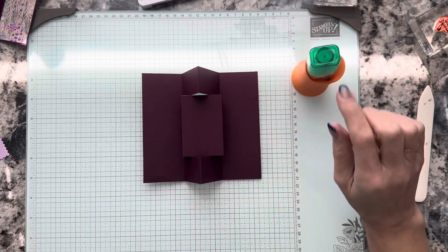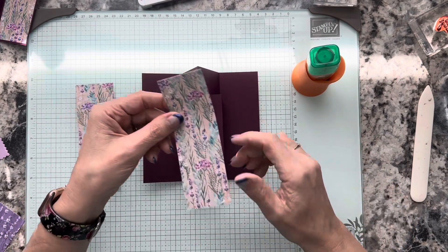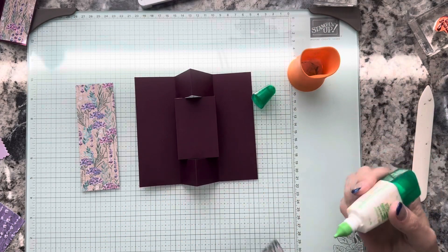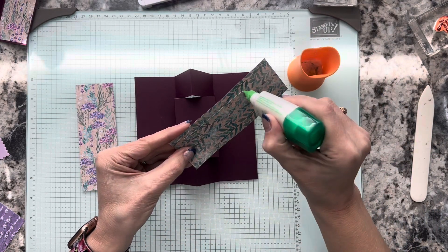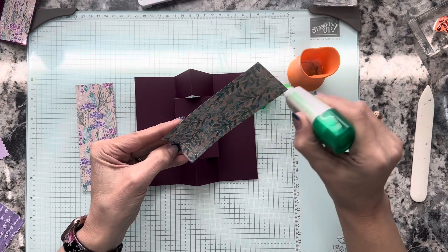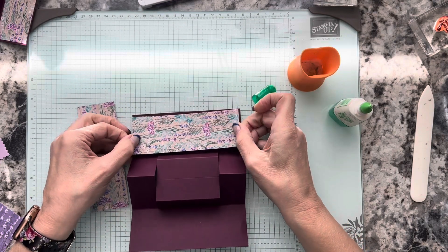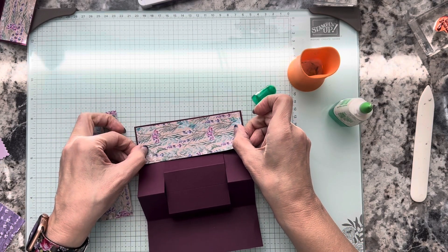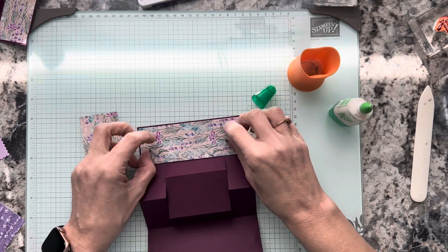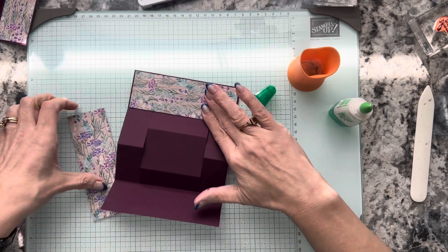Now we're ready to start placing our designer series paper. I'm going to bring in my liquid glue and start with the front — getting my pieces on the front panels. I'm putting some glue on here. You could definitely use your Stampin' Seal if you'd rather use that. For me it's easier to line up the long side. I like the liquid glue on pieces like this because it gives me a little more time to make sure it's where I want it before I press it down.